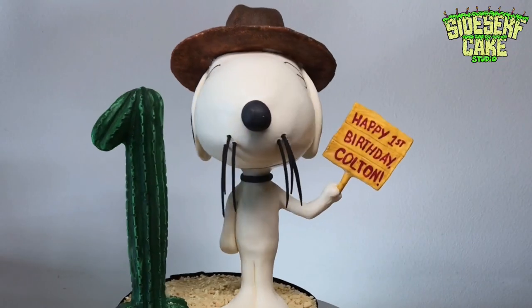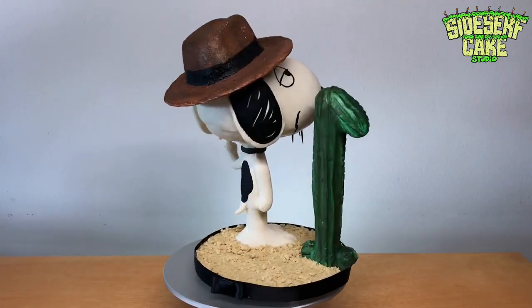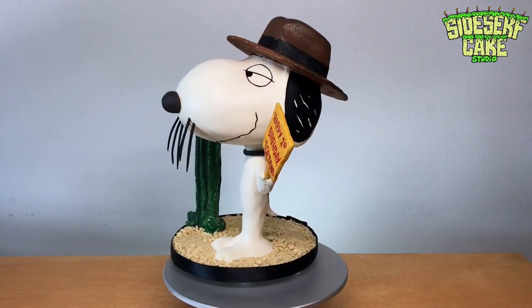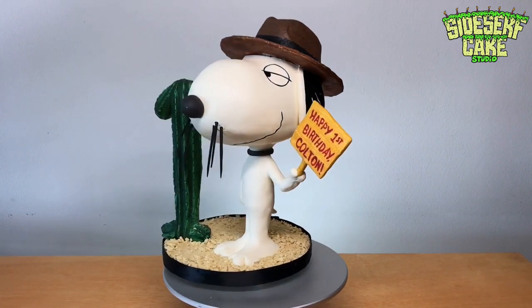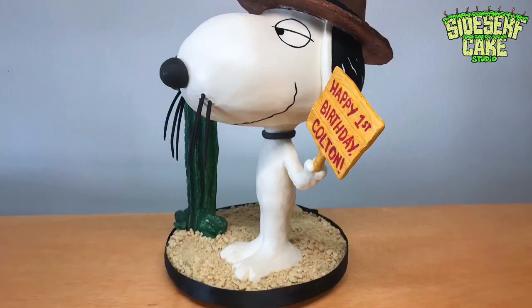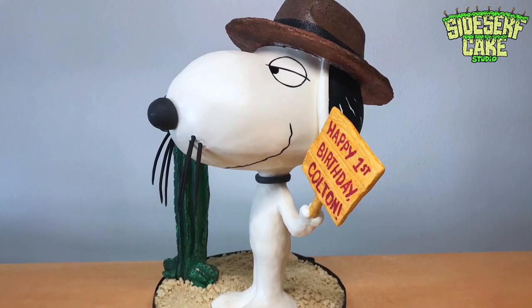And there you have it — a Spike cake from the comic Peanuts. This is a customer cake, so I can't cut it, but I think you all got the idea when I chopped his hat off earlier. If you haven't subscribed to this channel yet, do it now because we put out a new cake video every Monday.